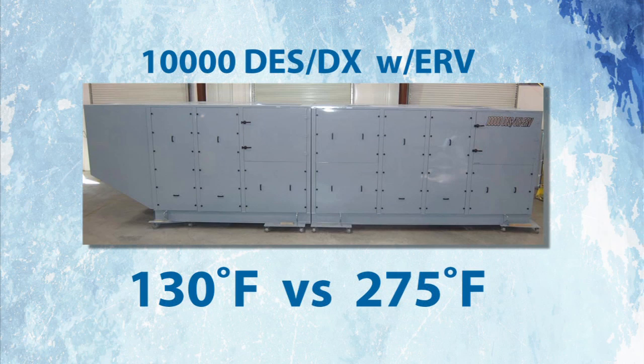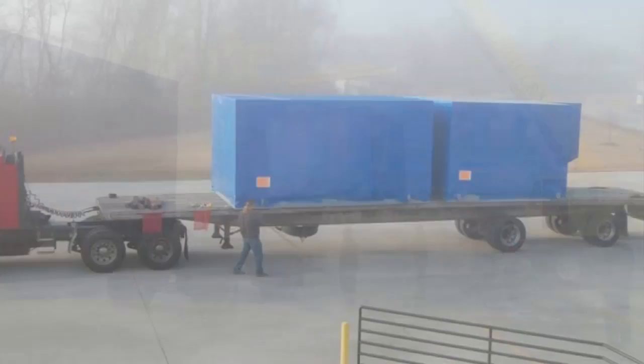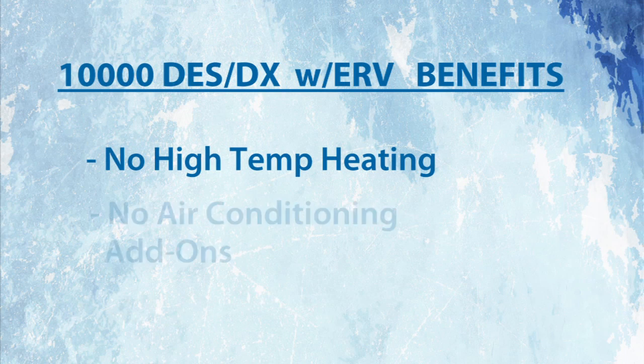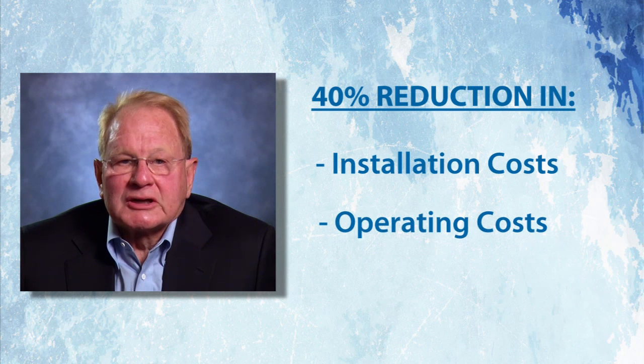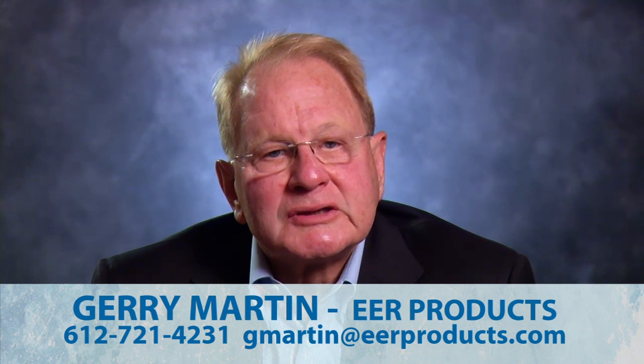Now, there's a new desiccant-based system available that can remove water vapor from the arena air at a much lower temperature — 130 degrees versus 275. This patent-pending energy-efficient ice arena dehumidification system is now available through EER Products. These new dehumidifiers eliminate high temperature heating of outdoor air and eliminate air conditioning add-ons. The integrated condenser removes humidity while the evaporator condenses water vapor. All this adds up to a 40% reduction in installation costs and a 40% reduction in annual energy costs over other systems. I invite you to contact me for more information regarding technical details and supporting documentation.